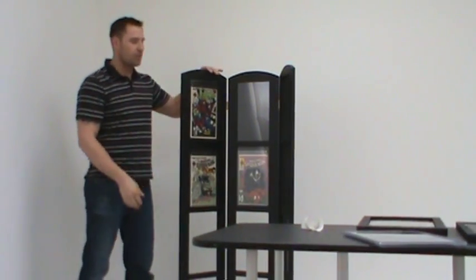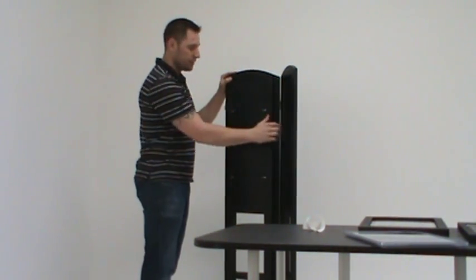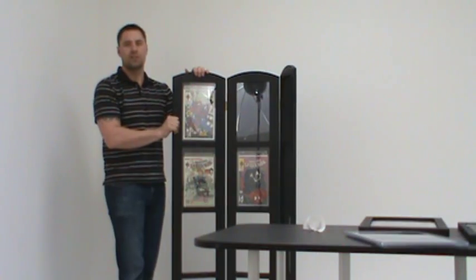This placement is just that easy. And just as with the rest of our frames, your comic book is securely mounted in the back with the mounting tabs, and these as well will hold any graded book as well as loose books with the acrylic insert set.